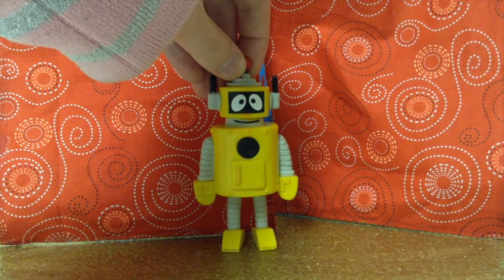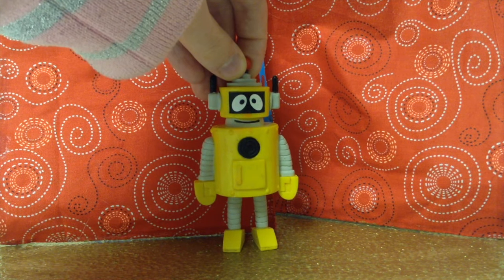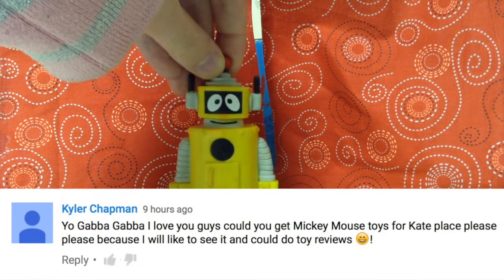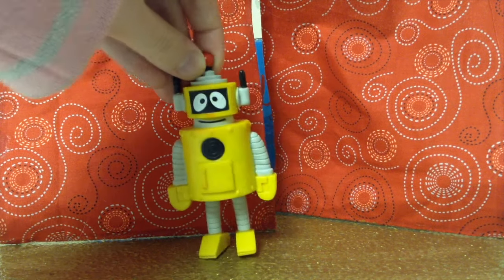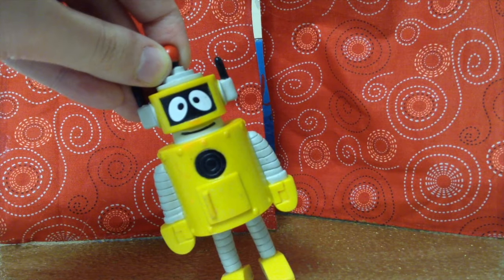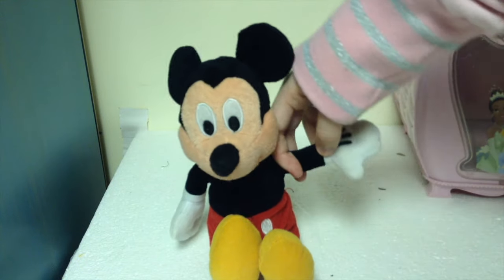Anyways, the next question is from Kyler Chapman, and he says, "Can you get Mickey Mouse to live at Kate's place? Also, can you do toy reviews?" Well, as for your Mickey Mouse question, the answer is no — Mickey Mouse will not come to Kate's place. Because he's already here. Oh boy.